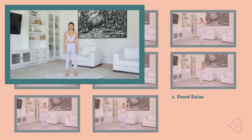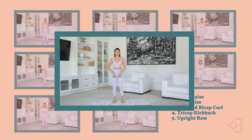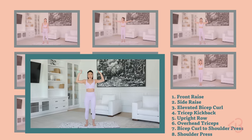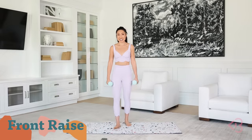You've got front raise, side raise, elevated bicep curl, tricep kickbacks, upright row, overhead triceps, bicep curl to shoulder press, and shoulder press pulses. I'm gonna grab both of my weights and let's go ahead and get started.